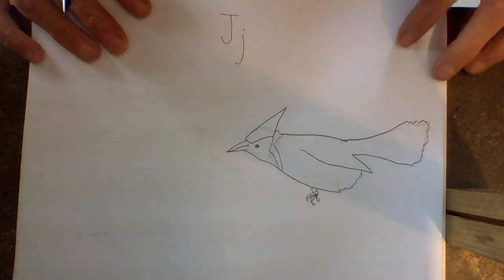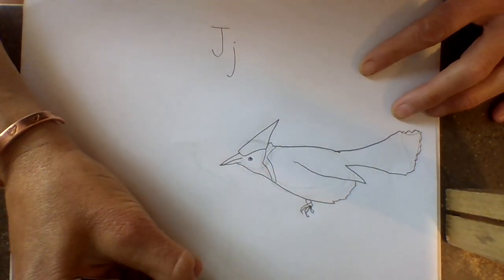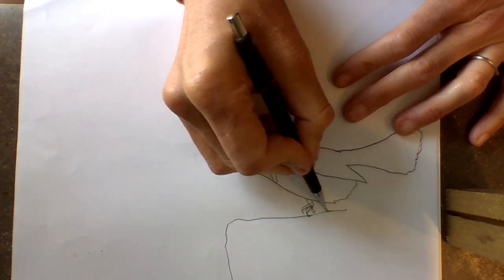If you'd like, you could go in and make details or even color it in blue. Another thing that's in eastern Oregon and central Oregon is a thing called a juniper tree or bush. We can make this Blue Jay standing on one if we just bring a limb out this way.